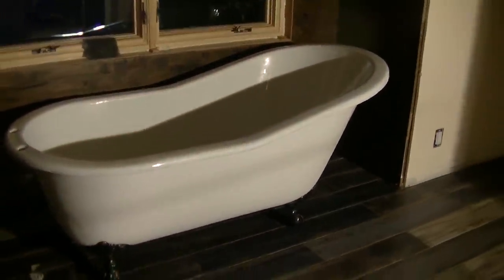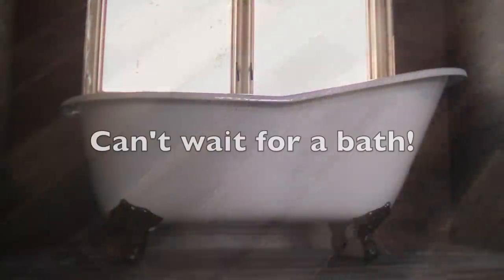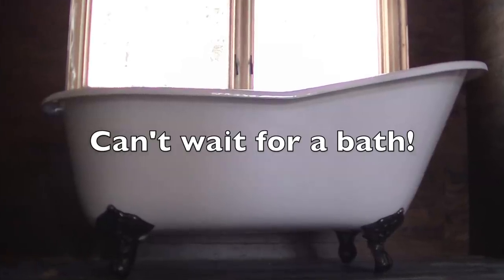There it is folks — the brand new tub in the brand new bathroom on the brand new floor. Looking good. Can you see the grout in there? Not too obvious. I like it.